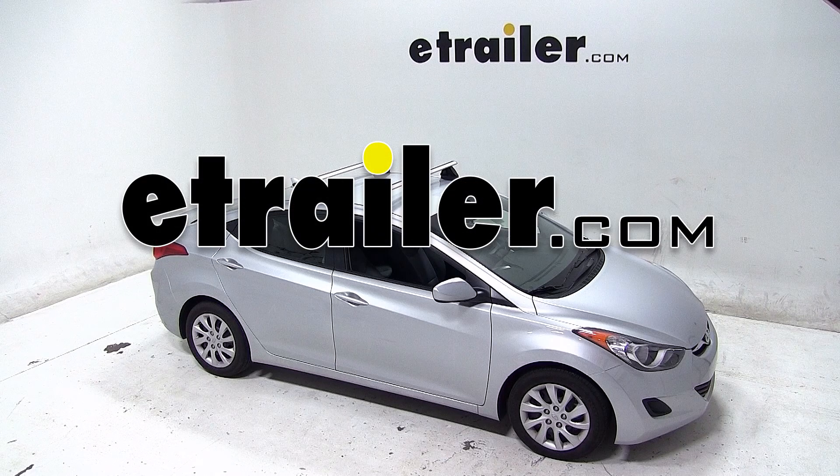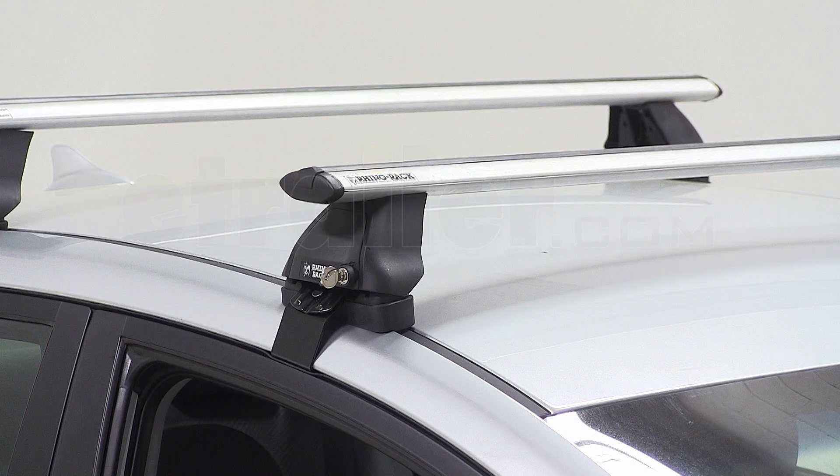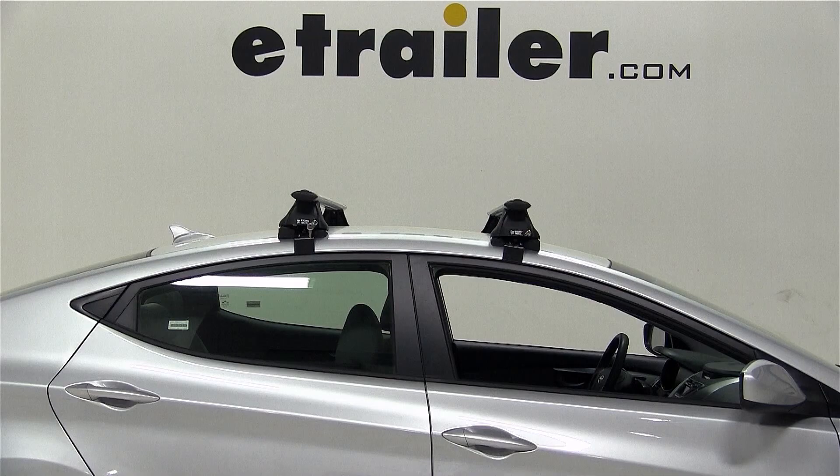Today on our 2013 Hyundai Elantra, we'll be test fitting the Rhino Rack 2500 Series Roof Rack, part numbers DA126 and DK301.